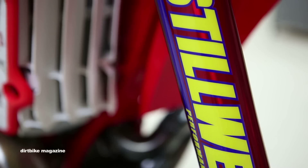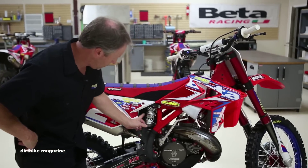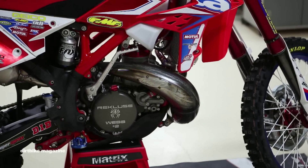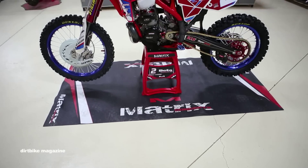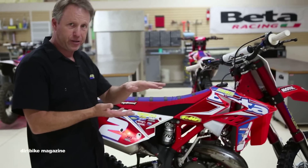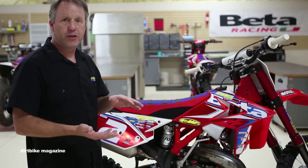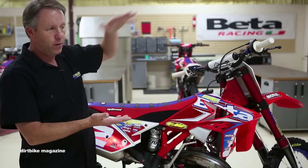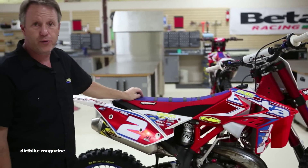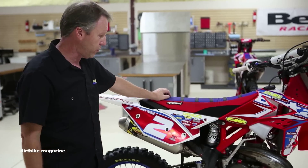We run the Fox Podium 3 shock — this thing is a game changer for this bike. We work really closely with Fox here at Stillwell Performance. There's a little green adjuster all the way back on the top of the shock — that's a bottom out control. It allows me to run the compression really soft and plush so it tracks through the rocks, but when you land off big jumps at X Games where they come crashing down, the bottom out control slows the shock down, keeps the chassis flat, and keeps the tire in contact with the ground.